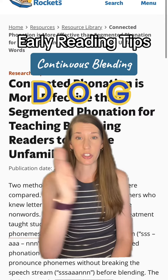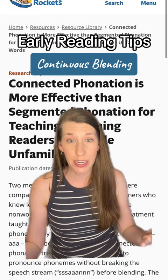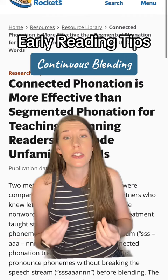So please stop segmenting before blending. We can segment while doing encoding practice or spelling practice, but our beginning readers really need to learn that continuous blending method. If continuous blending is not working and you need another scaffold, let me know — I can do a video on successive blending.